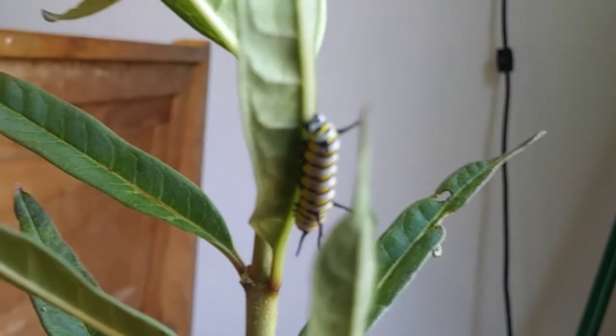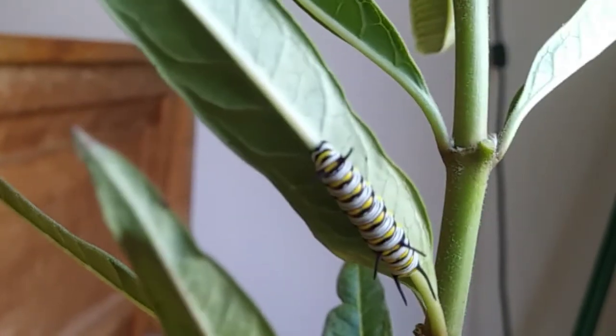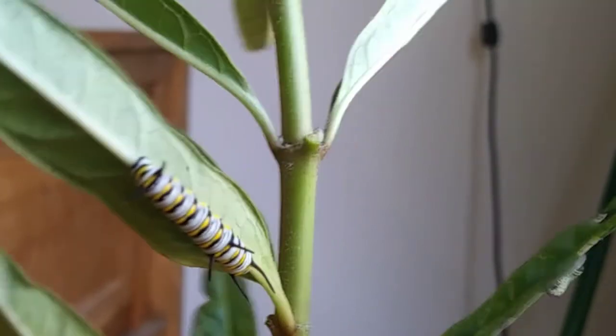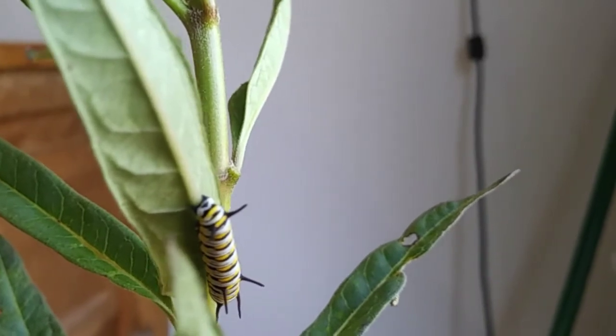Here we have a queen butterfly caterpillar. The queen butterfly caterpillars have three sets of filaments or antennae. Sometimes there is a faint red where the filament attaches to the body. The banding on the queen caterpillar is brighter and broader than the monarch caterpillar.